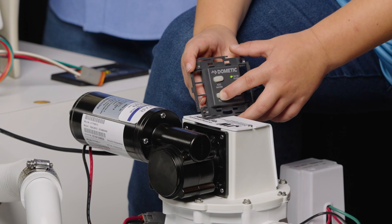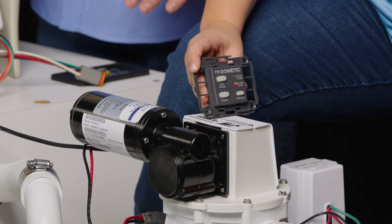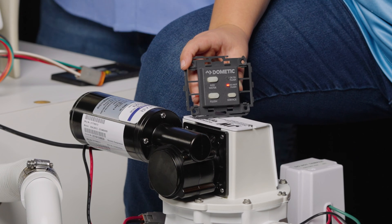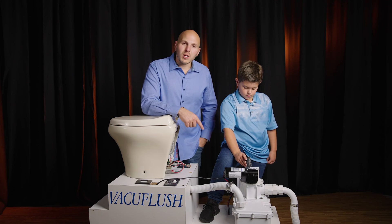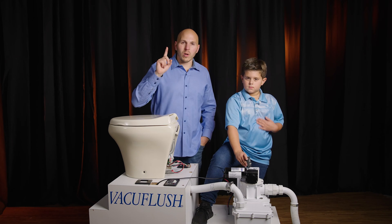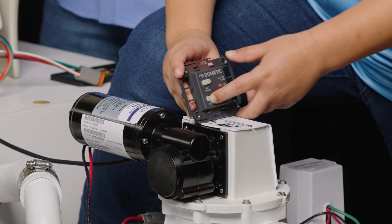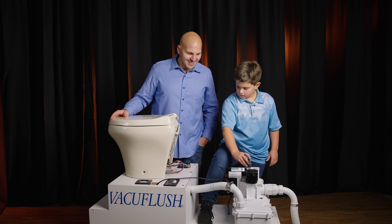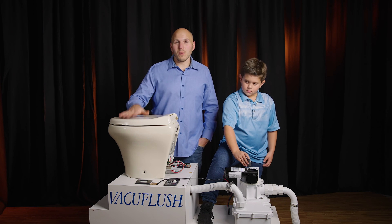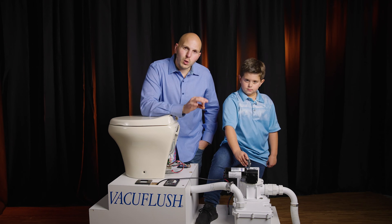In order to get it back to high water mode, press and hold flush for five Mississippis again. One Mississippi, two Mississippi, three Mississippi, four Mississippi, five Mississippi. Those were quick Mississippis — hopefully he did it enough. The pump is regenerating vacuum, shut off at hopefully 10 inches of vacuum, satisfying the vacuum switch. To see the change in water modes we need one more regular flush — just press and release. Now Nicky did a great job and we're back in the regular water mode.